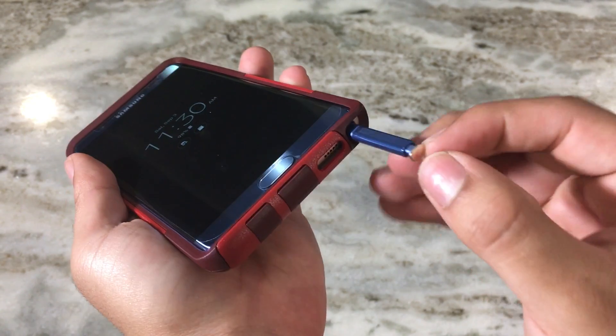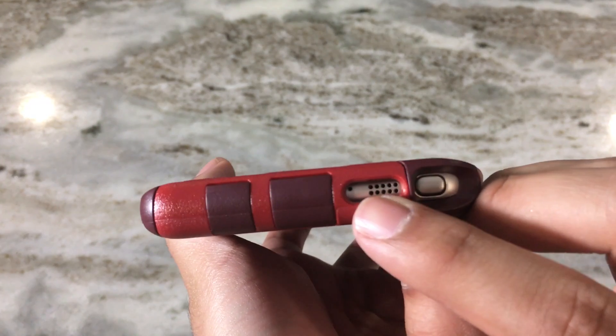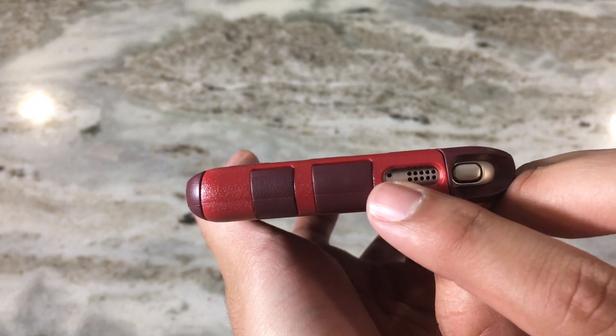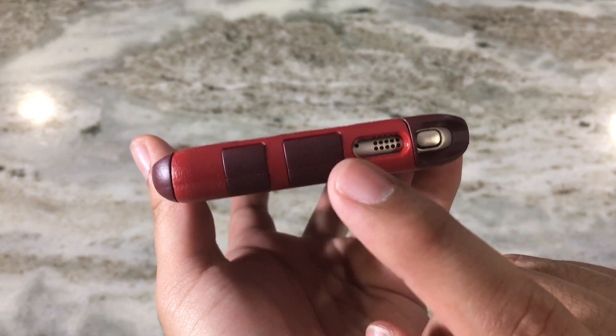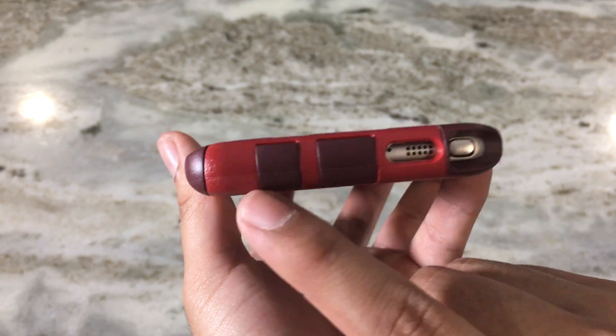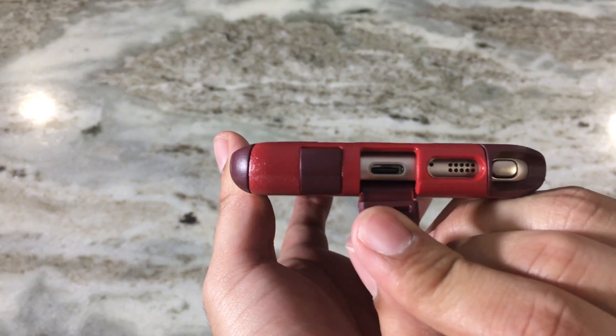We also have cutouts for the speaker and the microphone on the bottom. There are two tabs covering the USB port and the headphone jack, and you just pull them out from the top like this.